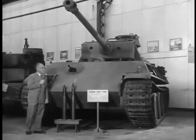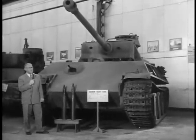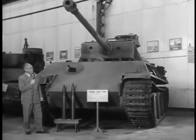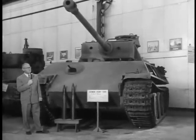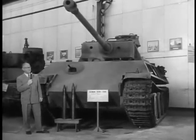This tank is hardly like the American tanks because we had an entirely different kind of tank. Our tanks were extremely maneuverable, whereas this was a heavy tank. Actually, this tank is quite heavy at almost 50 tons.